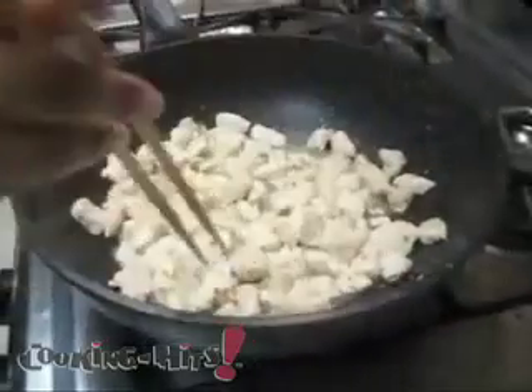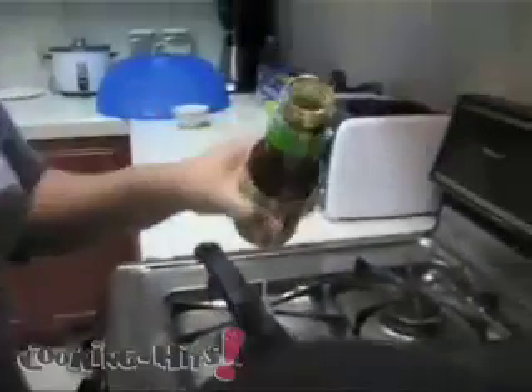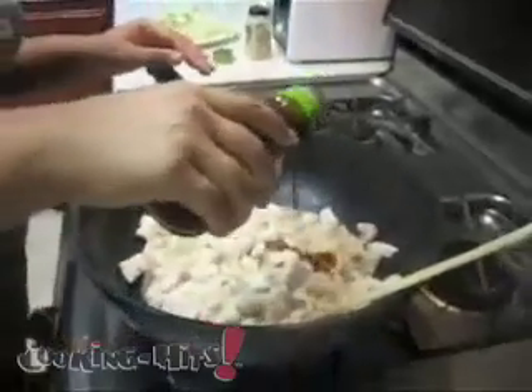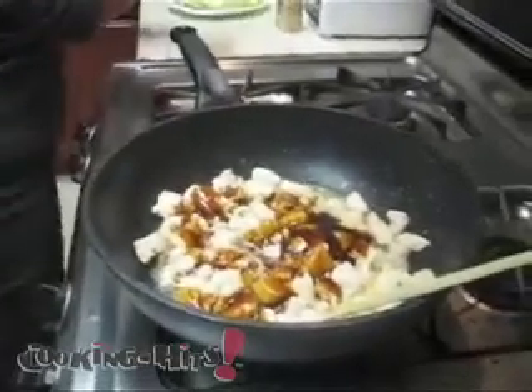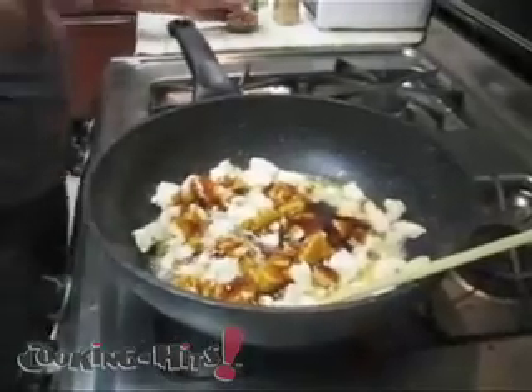At this point what you want to do is now add the stir-fry sauce. This will go ahead and give it some color. Add the stir-fry sauce and stir.